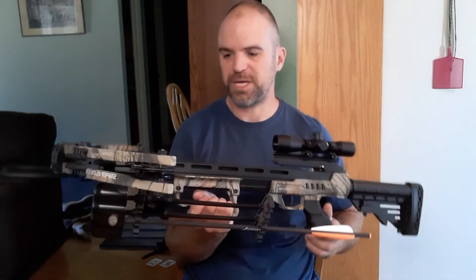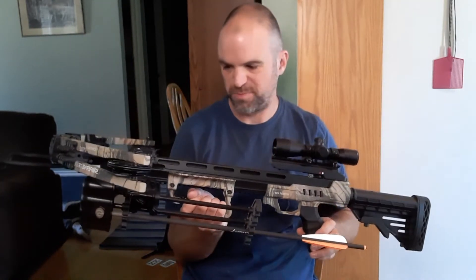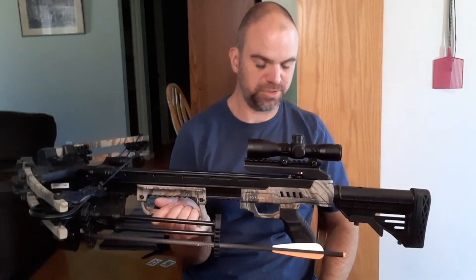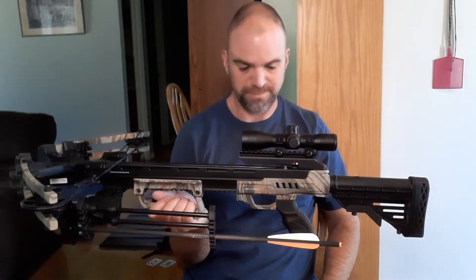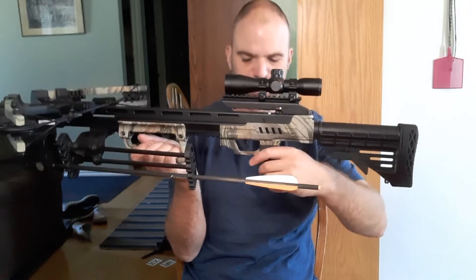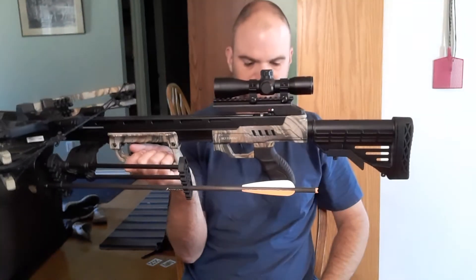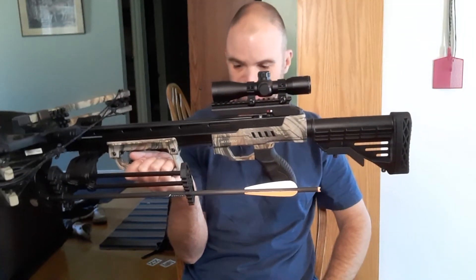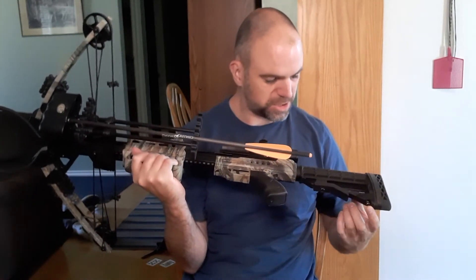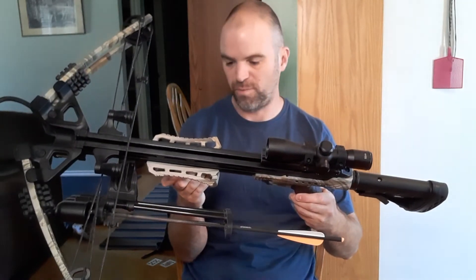This thing is fairly quiet — it's got limb dampeners on here to reduce the sound and it doesn't make a lot of noise. The scope is just a basic 4x32, nothing crazy. The grip on here is nice — it's got a rubbery type grip, which is good for me since I've got kind of big hands. It's also got sling mounts, so I can mount a sling to this thing for packing through the woods if I wanted to.